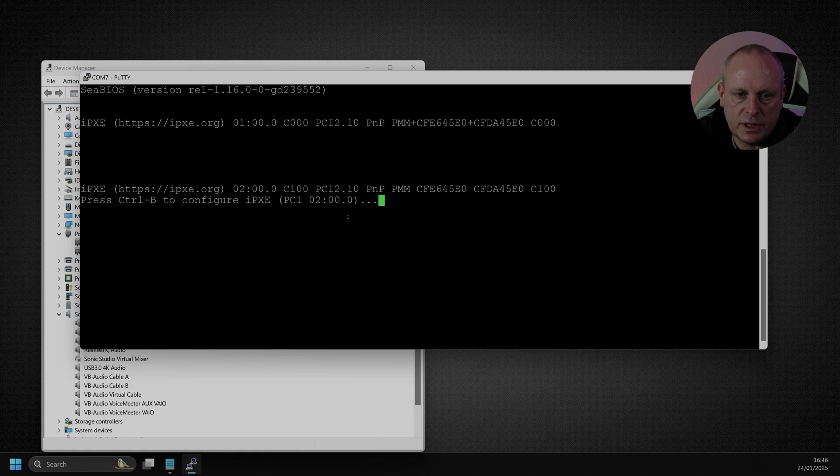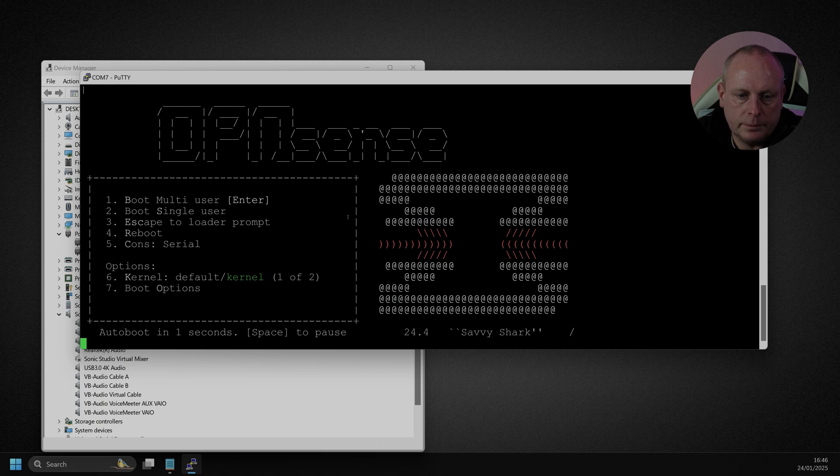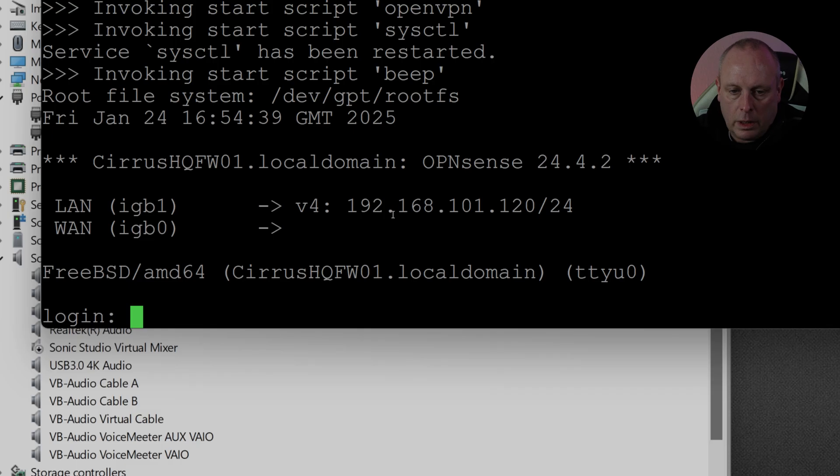There we go. Because there's no VGA port on this, I just plugged the serial console in so I could see what was going on. Interestingly, it tried to do a PXE boot first rather than defaulting to the flash card. This is an older device — it's on OPNsense 24.4 Savvy Shark. And we're in.